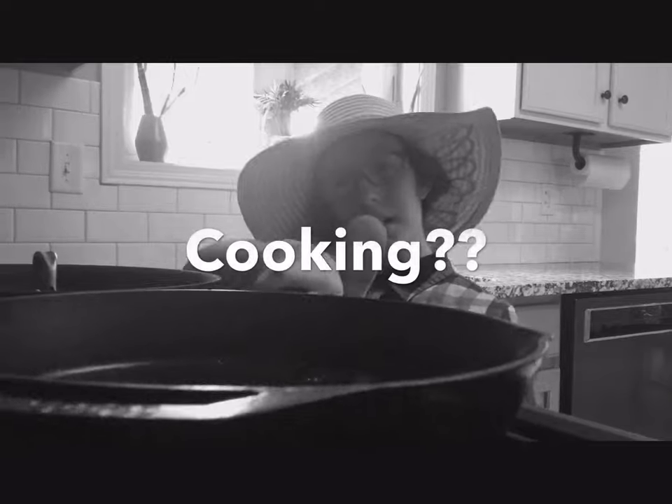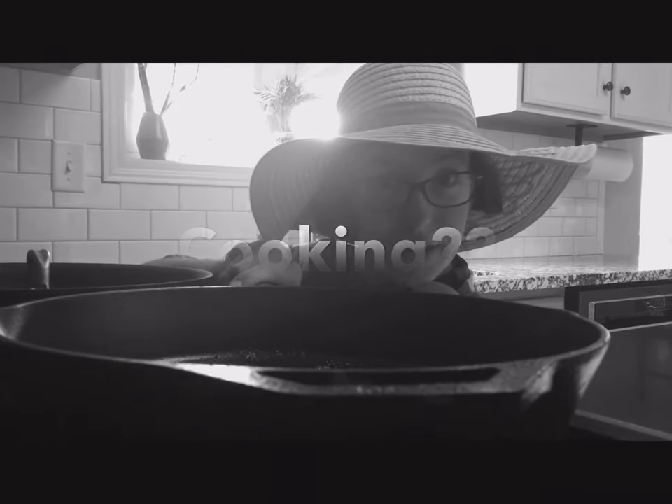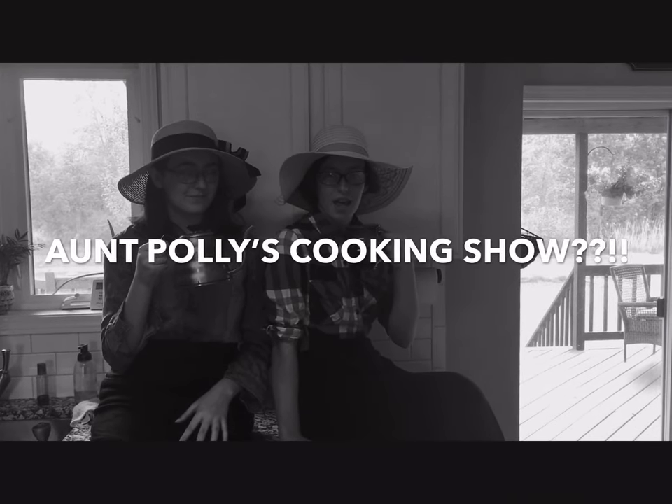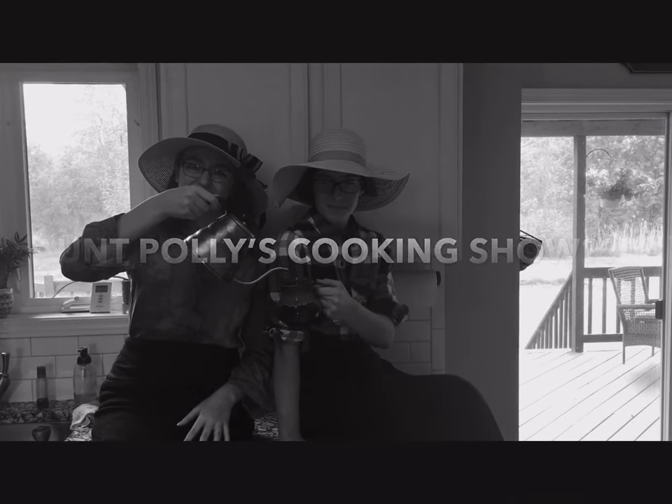Do you like cooking? Do you like exotic flavors? Well, then, you might like Aunt Polly's Cooking Show.